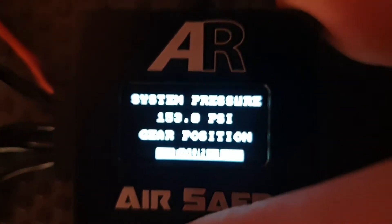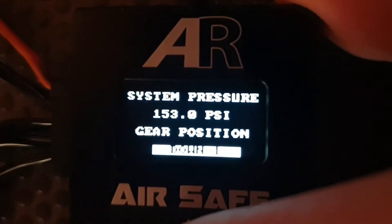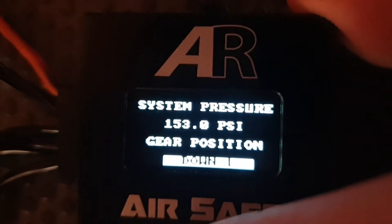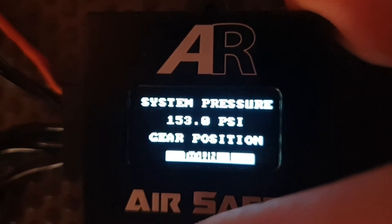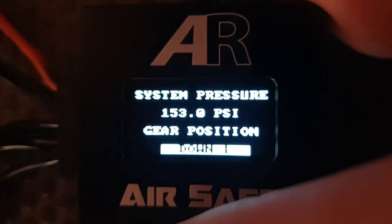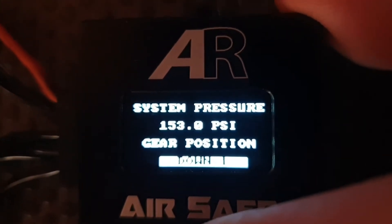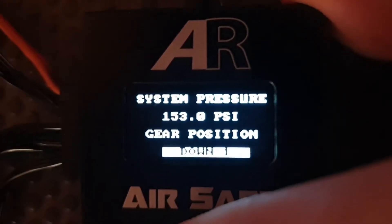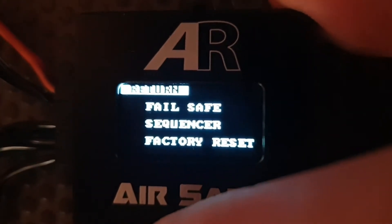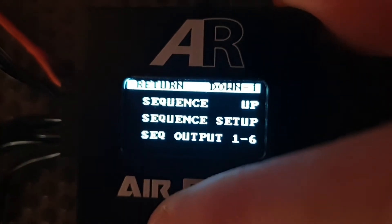Here we are with the new air safe system and today we're going to go through how to set up sequencing. We're currently on the run screen where you can see we're running at 153 PSI. This unit tests to 175 and has a sensor capable of 200 PSI. It shows how gear is in the down position if you look at the bottom row. To go into program mode we push the center joystick once and that takes us to the program menu, and we're going to go down to sequencer and we're in the sequencing menu.